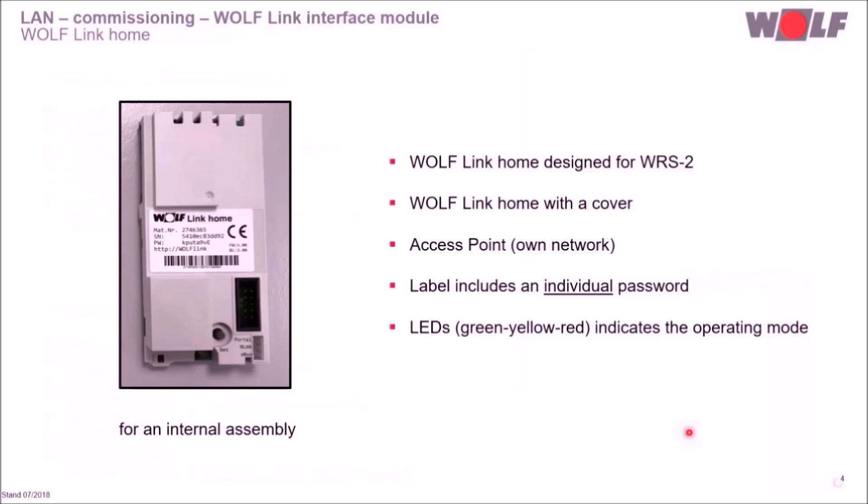The WolfLink Home is designed for the Wolf Control System 2 WRS2 and will be installed inside the unit. The LEDs on the right-hand side show the current operation status. On the top left is the plug-in connection cable to the heating unit. The gray cover prevents damage to the board. The module has an access point, and the label shows the material number, serial number, browser address line and an individual password.